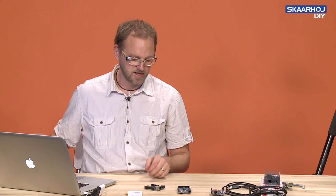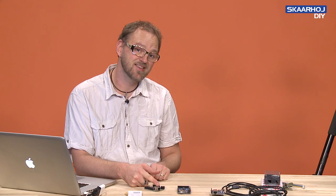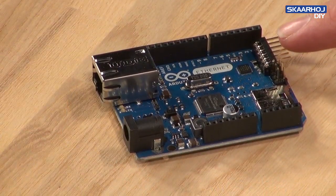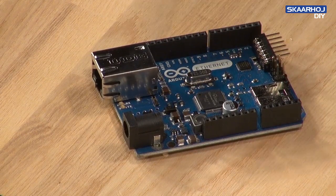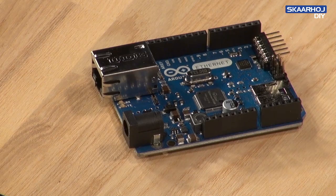The Arduino Ethernet is a really cool board because it has the Ethernet connection right on the board. On the back, it has a programming header for programming something onto the little microprocessor. This is how it looks when you unpack it.